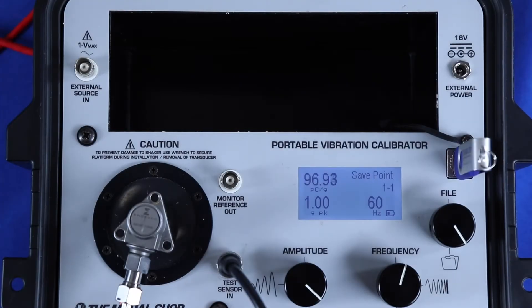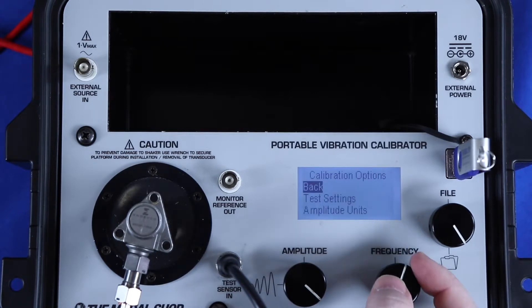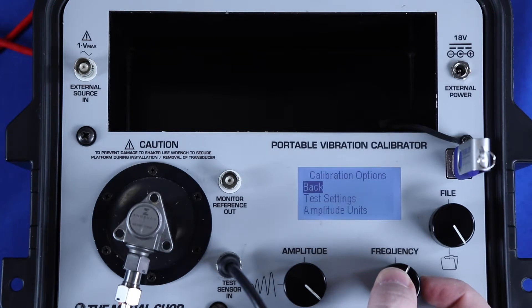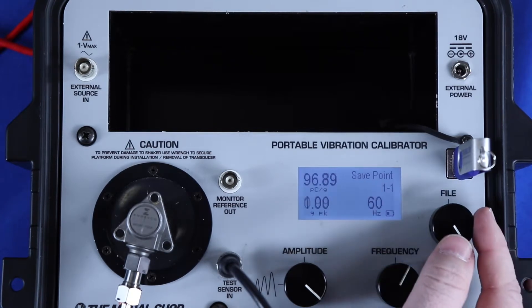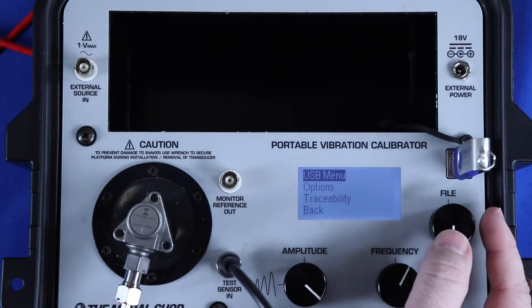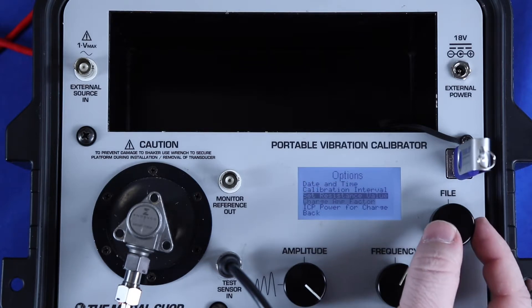To set up the Model 9110D Portable Vibration Calibrator for charge mode accelerometers, I first want to enter into the test settings menu using the frequency dial and make sure my sensor type is selected as charge. You can see I already had it set as charge, but there are three other available sensor types that I've scrolled through in this video. Backing out, I can see that my sensitivity is now in picocoulombs per G, but I want to go into the Tools menu and program the calibrator for the exact calibrated value of my charge amplifier.